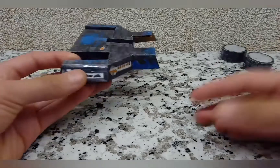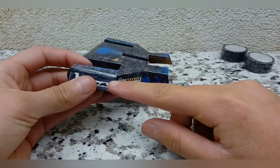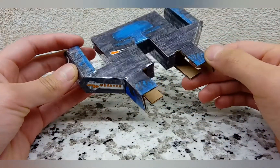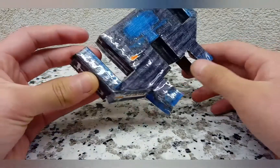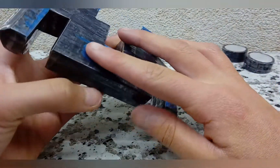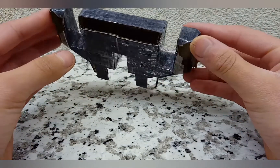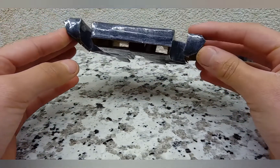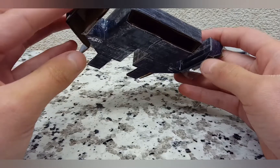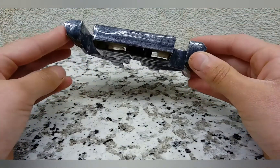You're now going to attach 2 by 3.75 rectangular panels to the sides on both sides. Then you have a 2 by 7 panel which you're going to attach to the back and then to the sides. You then have some smaller panels with a kind of odd angle — you just line them up, bend them here, and attach them on top and on the back as well.